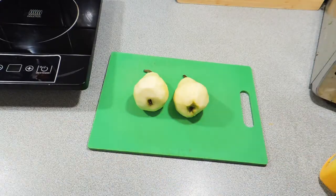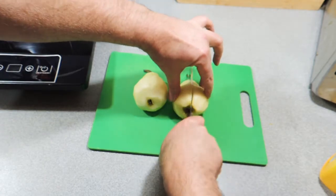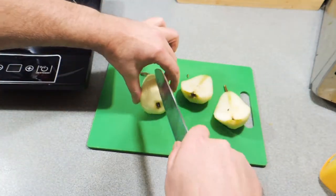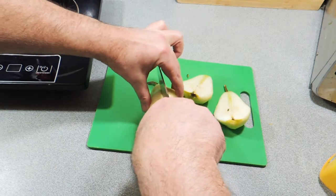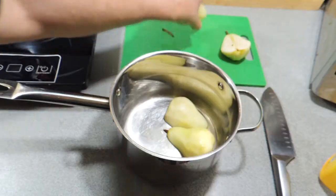So the first thing I've got is two pears. I've just used a potato peeler and peeled all the skin off, and now I'm simply just going to cut these in half. Now I shouldn't need to show you how to peel a pear — it's pretty simple, it's the same as a potato or anything else that you want to peel. So I'm just going to cut those in half.